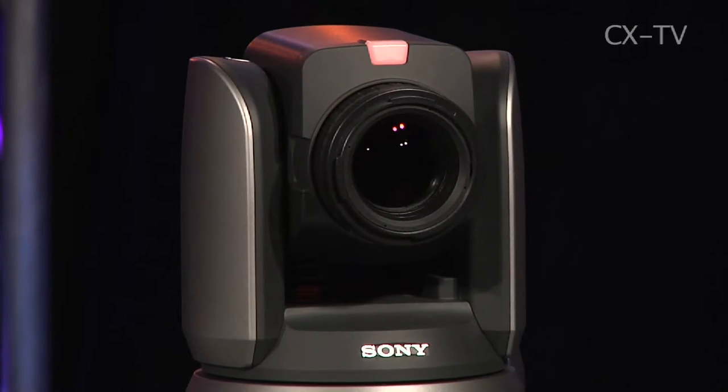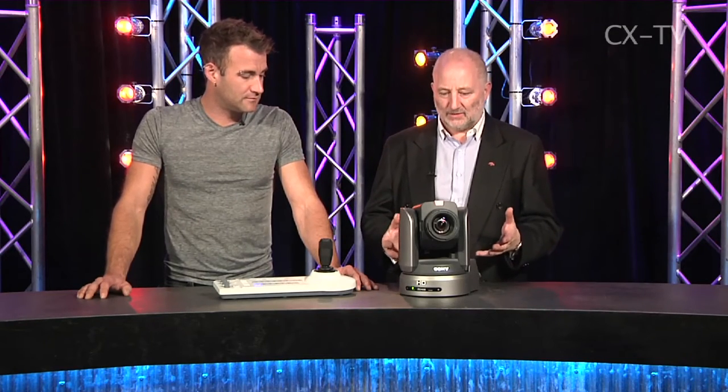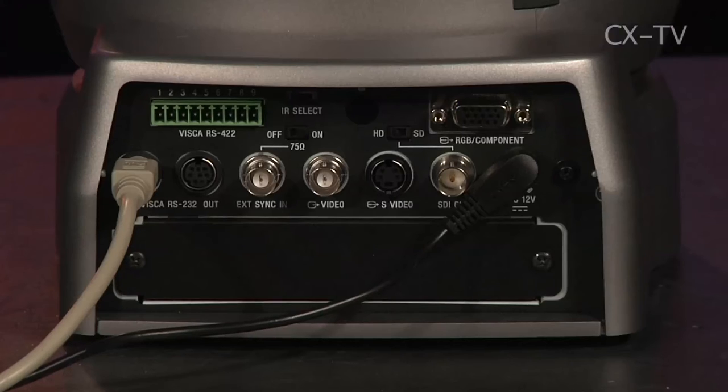The joystick gives you variable speed for pan, zoom, and tilt. It's an interesting market point — what Sony has created here are cameras that turn out very serviceable pictures. If you compare what's coming out of the SDI port, the component port, the S-video port, or the composite video port, you'd see pictures very comparable in quality.